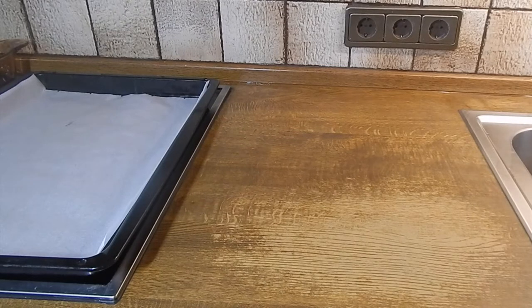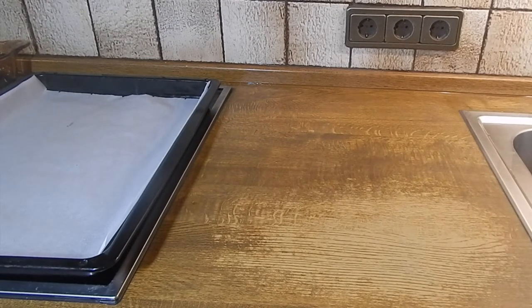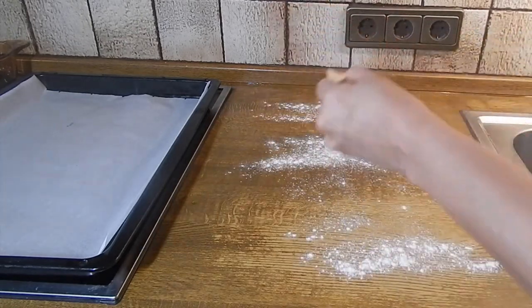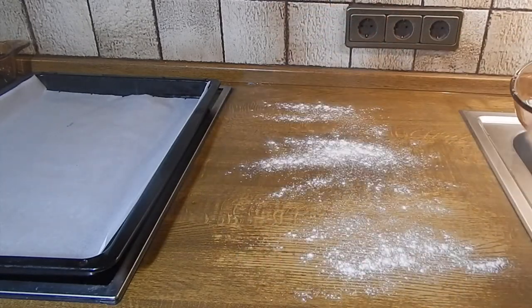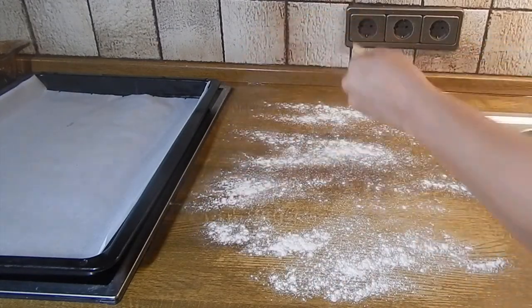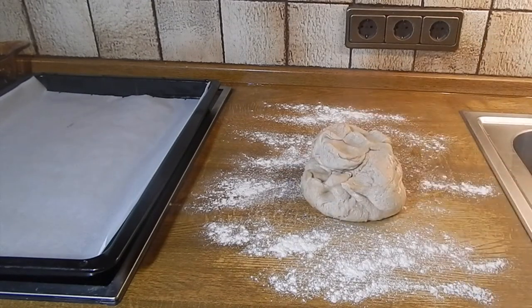We're going to go ahead and get our oven preheated at 425 degrees Fahrenheit, then we're going to flour our surface well and place our dough on the surface.